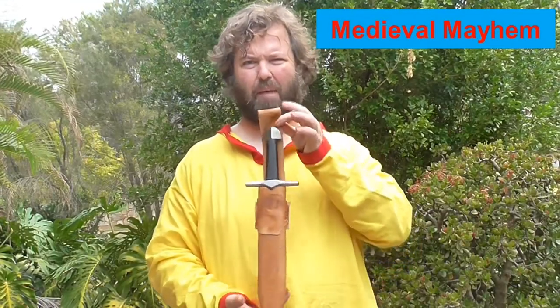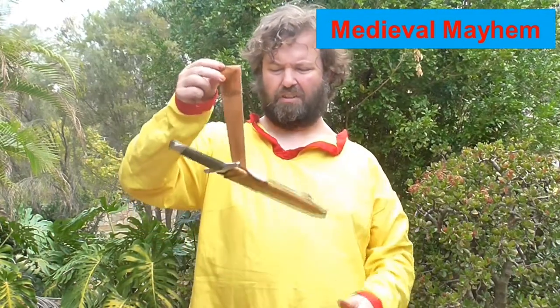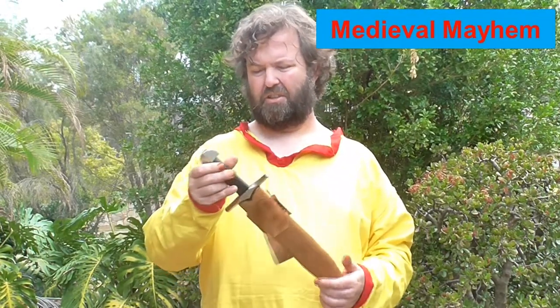Alrighty guys, there we go — a really nice dagger scabbard. I'm so happy with this. The frog's holding it nice and tight, with good room for my sword belt — approximately 60 millimeters. I can draw it really easily and it holds it really well, so that's really all I can ask of it. I didn't want anything too fancy or over the top. So there we go — thank you so much for watching, please like, subscribe and share. I'll catch you in my next video, bye bye.